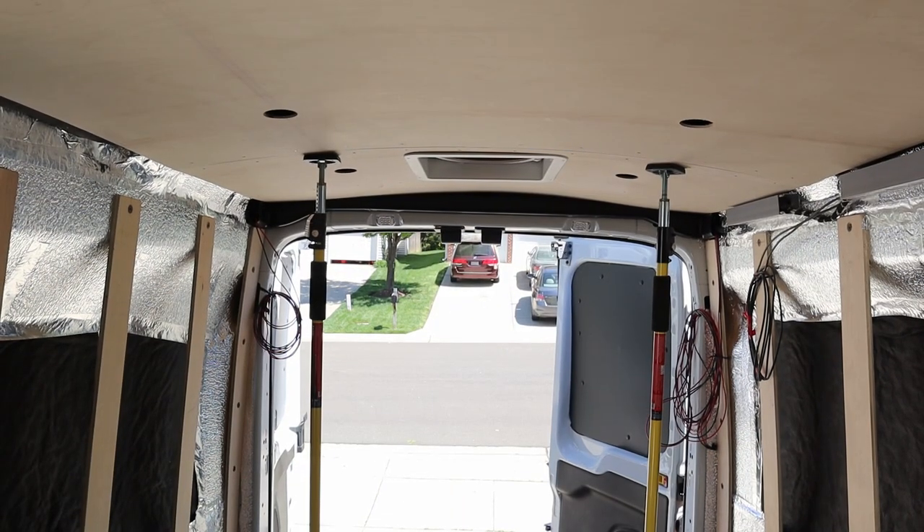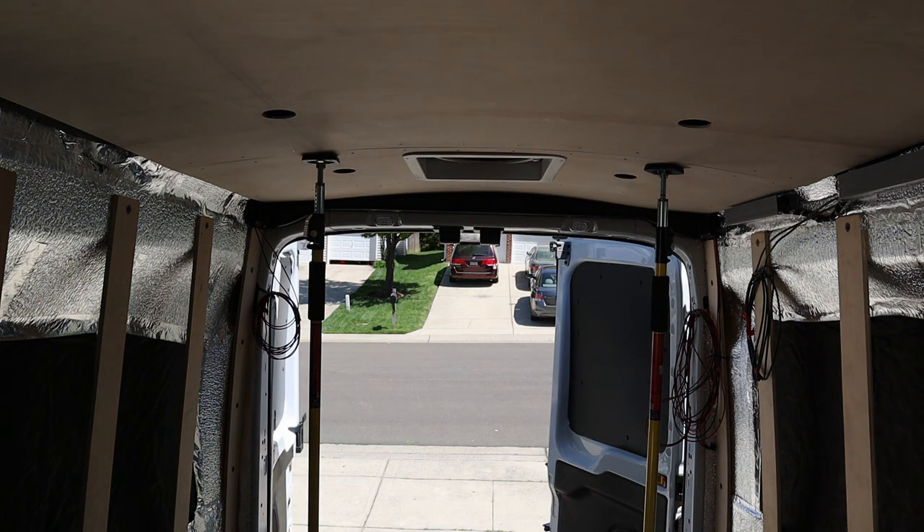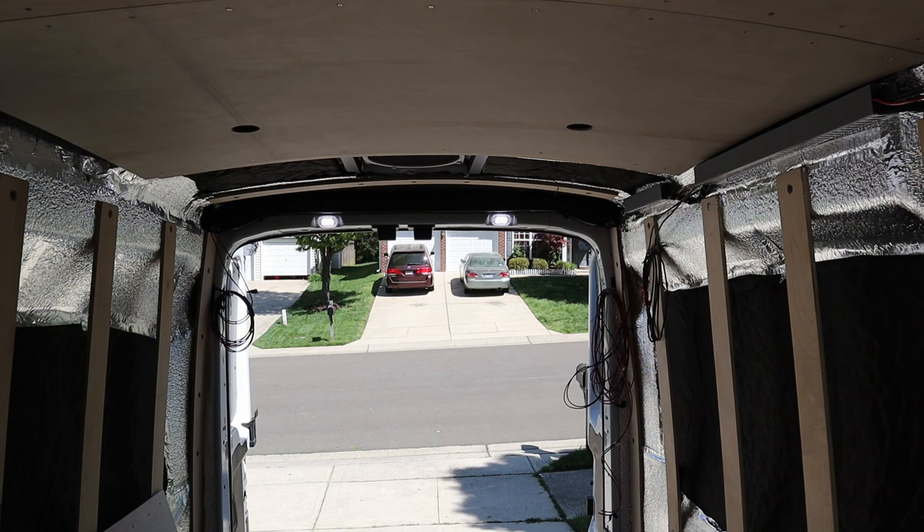Now I just need to put some screws in, but I'm going to leave the screws out for now because I've got to pull some cable — which means I've got to take the sheet back down again. Let's start wiring up the fan and running the cable through the conduit, then do the same with the two lights in the back, and work our way all the way up to the front.